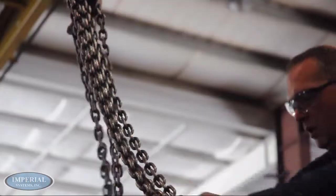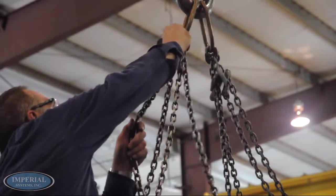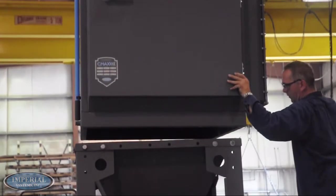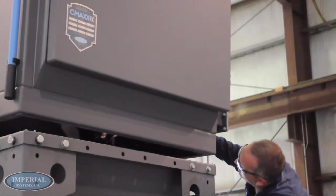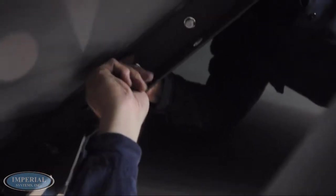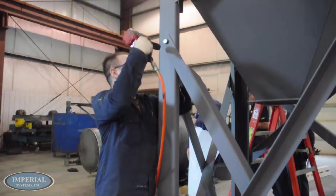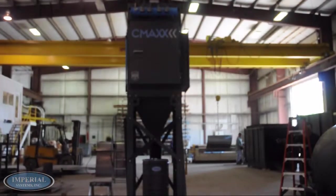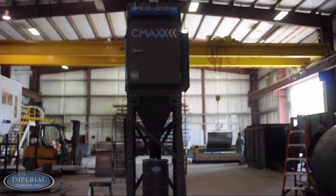Evenly rig the CMAX to the crane at all available lifting positions on the CMAX. Carefully lift the CMAX and align it to the hopper. Bolt in the bottom of the CMAX to the hopper. Use an impact wrench to tighten all the bolts on the structure and then anchor the footpads of the structure legs to the ground.